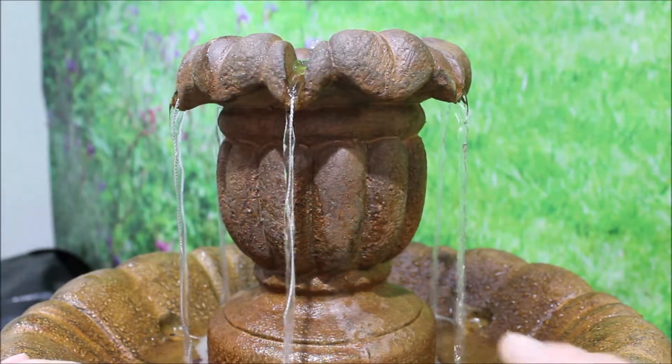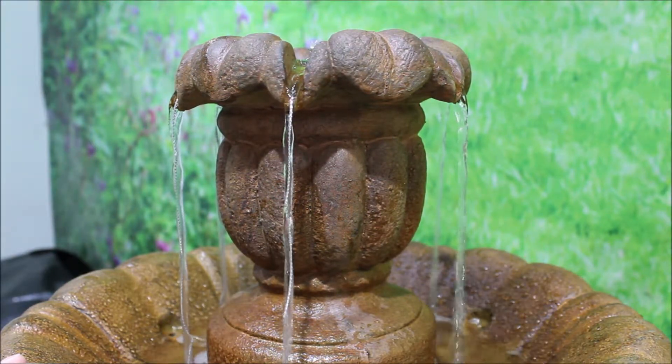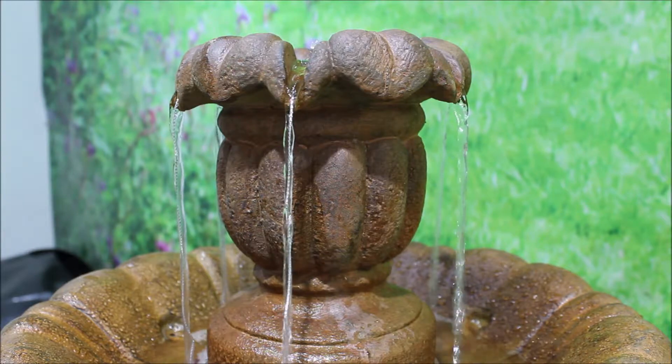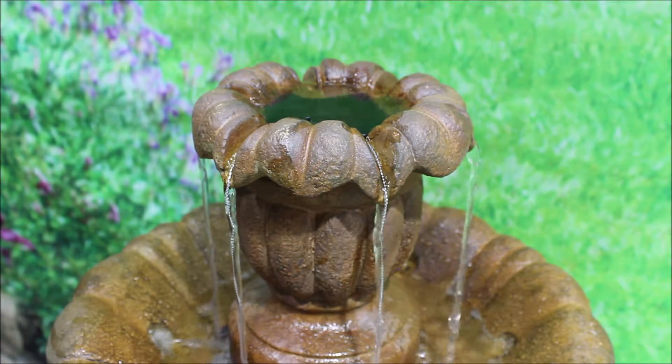Here we show the difference in water flow with and without the string. The use of the included foam accessory will also change the sound and flow of the fountain.